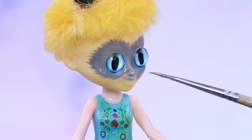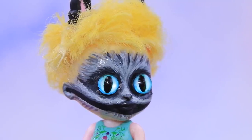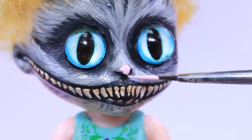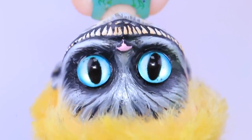Draw fur! Darken the area around the eyes and draw small hairs. Don't forget a big smile! Draw small teeth and a pink nose. This must be the Cheshire Cat — his smile always appears first!